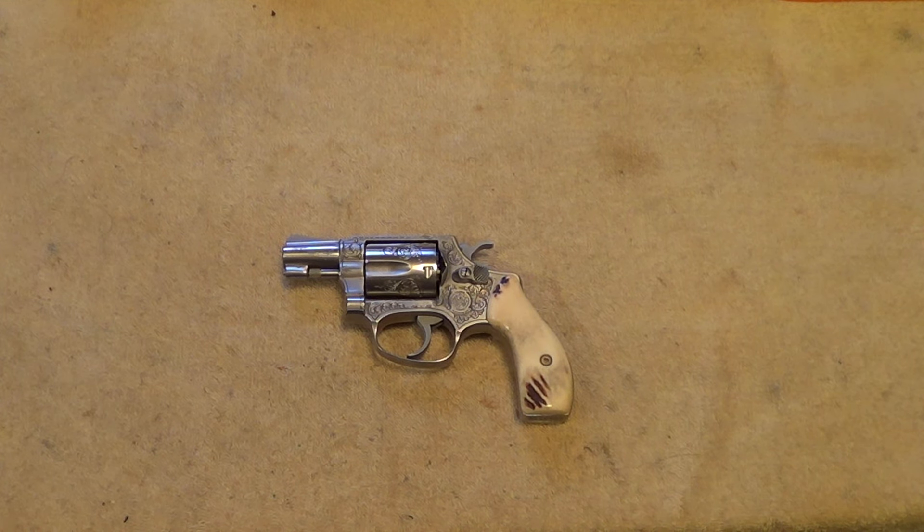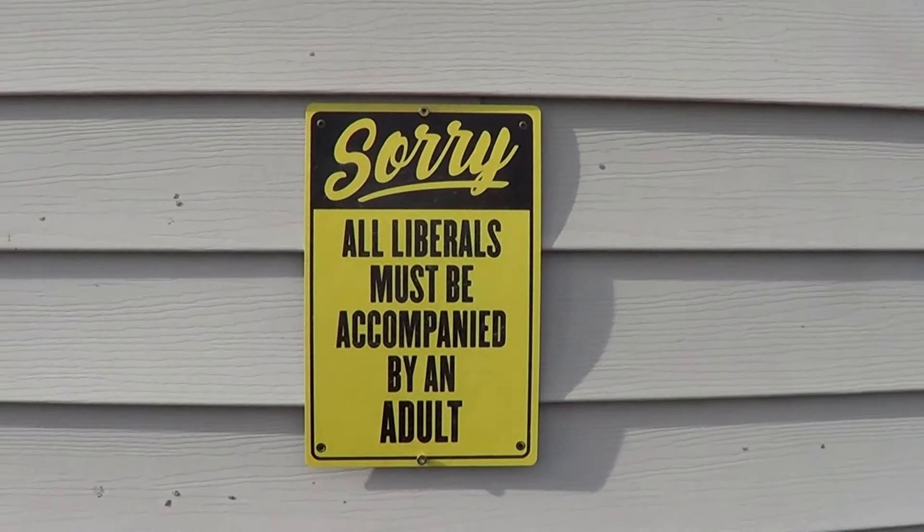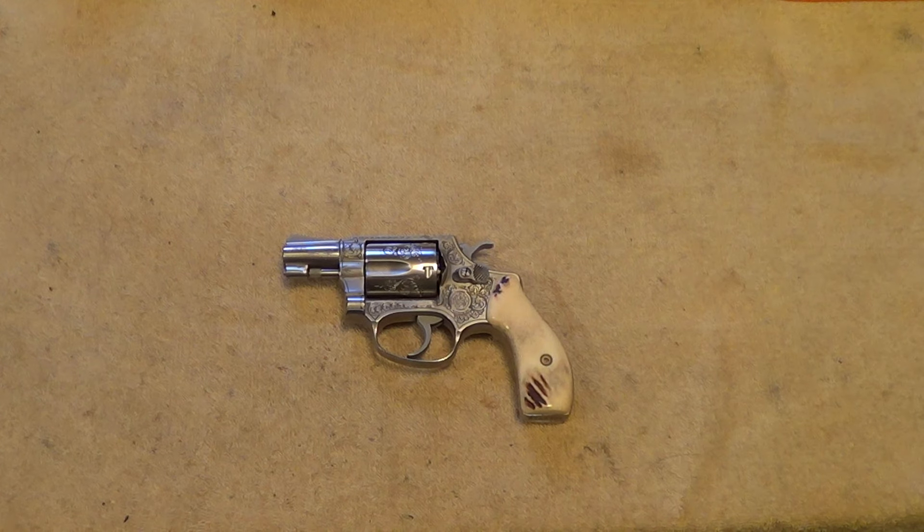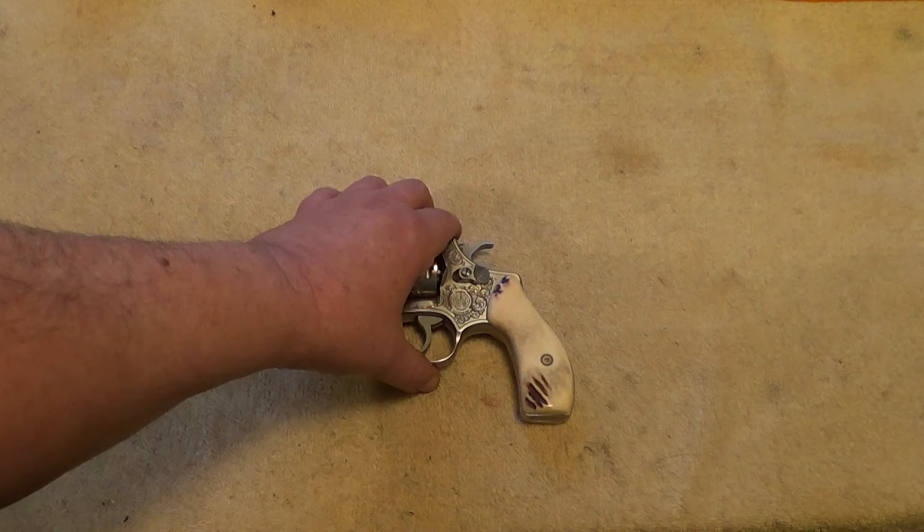Hi, well today I've got an interesting little revolver to show you, but first a little cautionary message. Since YouTube and the Google goons seem to think that firearms videos are somehow evil, I thought I'd throw that in there. Probably won't help, probably tick them off a little bit — but so what, they deserve to be ticked off. If they want to demonetize me for making fun of them, so be it.